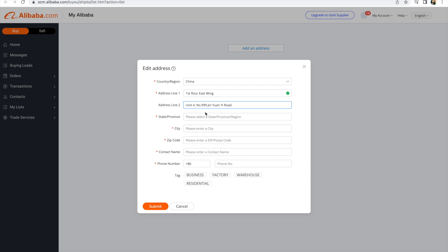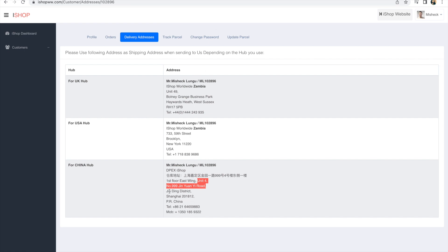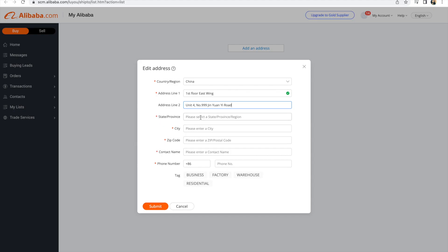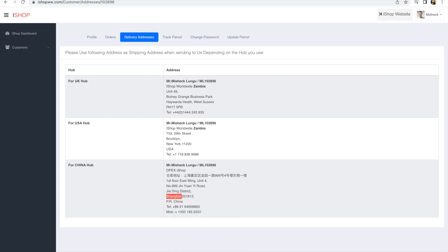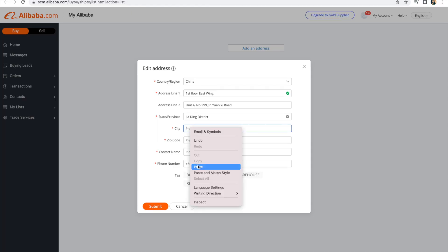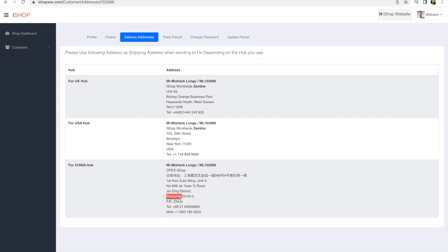For state or province, come back to iShop — this is the Jing district. Copy that, come here, and paste it. Then for 'Select a City,' this is Shanghai — just copy Shanghai, that should be the city. Paste it in the city field.